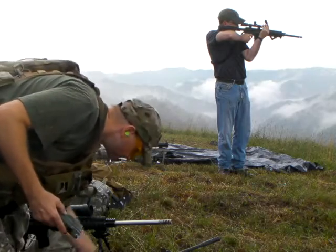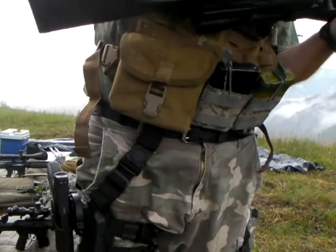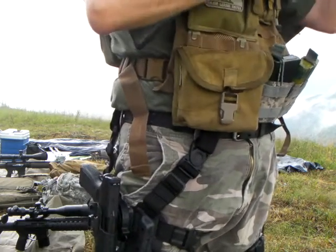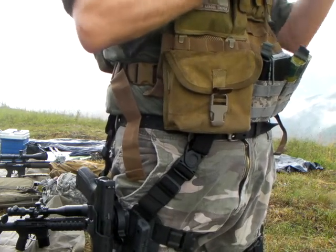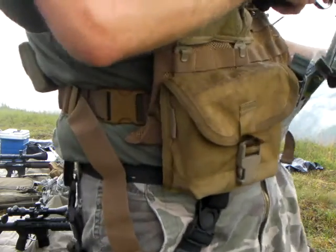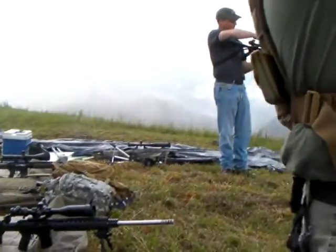I had a full-size Bushmaster, A4 model. 20-inch barrel. I shot like 20 rounds on it. Yeah, it's dirty. Here's your board snake. Ew, you laid it in the water.